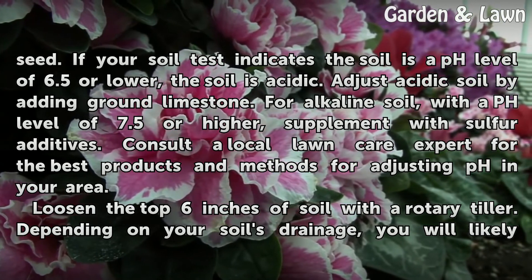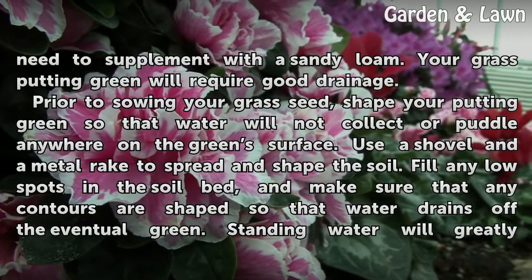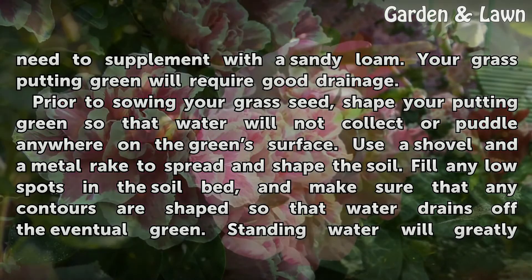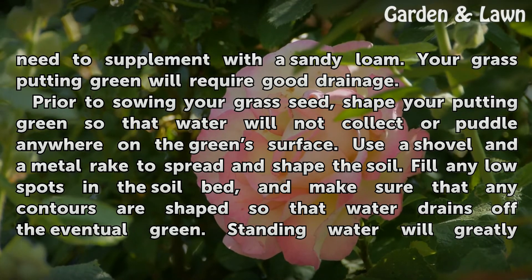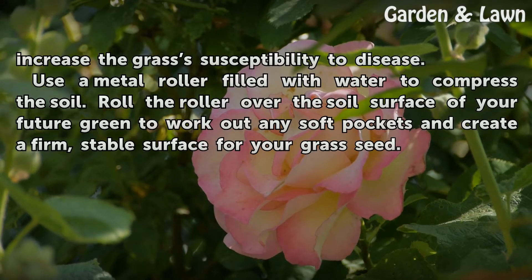Loosen the top 6 inches of soil with a rotary tiller. Depending on your soil's drainage, you will likely need to supplement with a sandy loam. Your grass putting green will require good drainage. Prior to sowing your grass seed, shape your putting green so that water will not collect or puddle anywhere on the green's surface. Use a shovel and a metal rake to spread and shape the soil. Fill any low spots in the soil bed, and make sure that any contours are shaped so that water drains off the eventual green. Standing water will greatly increase the grass's susceptibility to disease.